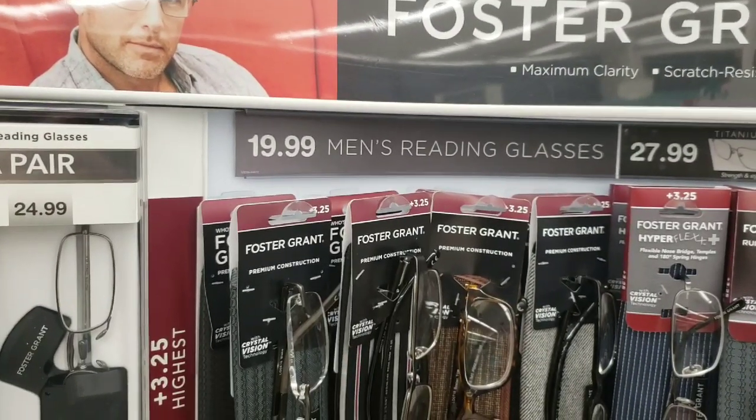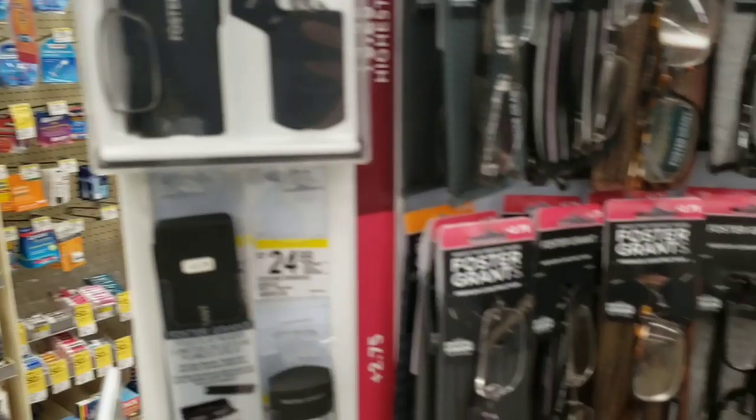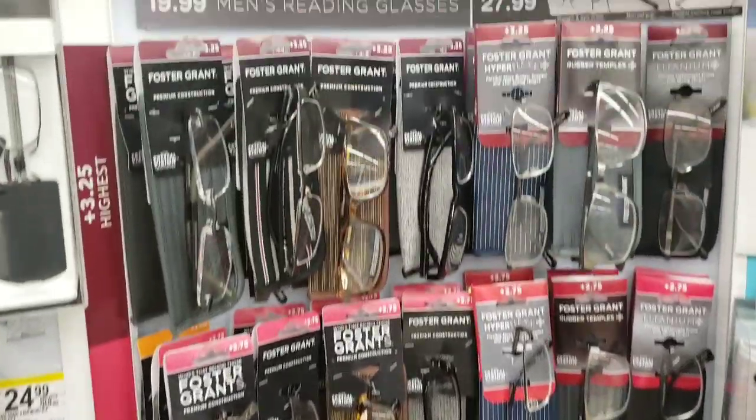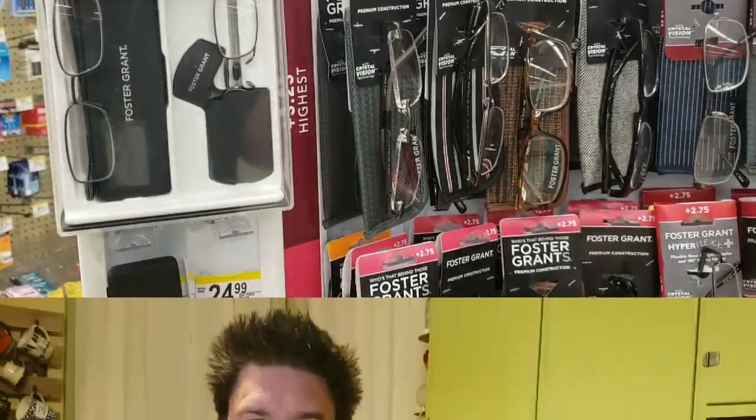But for those of you that don't need 2.5, be careful — you can actually hurt your eyes with these. I also went to a pharmacy to see how their readers are priced. As I said, these are $15, so are they a good price? I'd never purchased readers before, so let's take a look. At the pharmacy I saw glasses priced at $19.99, $27.99, and $24.99 — all different styles and powers. Those are much more expensive than these One Power Readers.